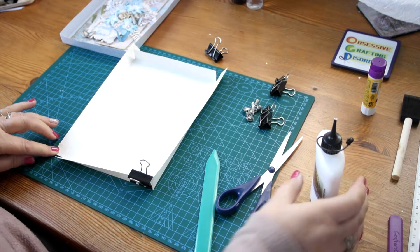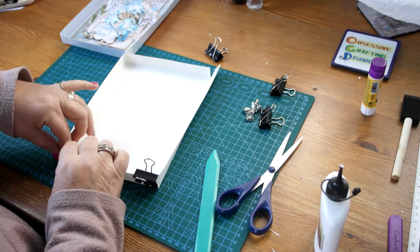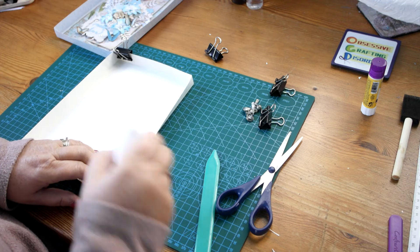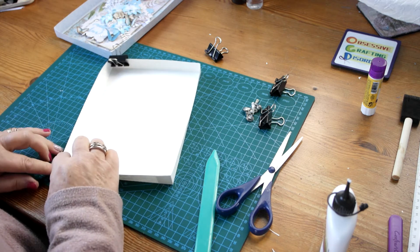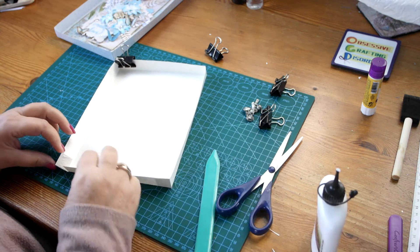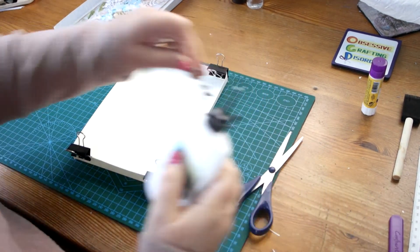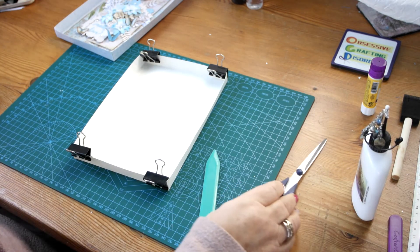The hardest part is getting the measurements right and making sure that you've cut it to the right measurement. Otherwise you end up with little bits stuck up all over and then they don't look nice — they don't look attractive. So I left that a couple of seconds to dry and that should be it — one box completed for one card posting.